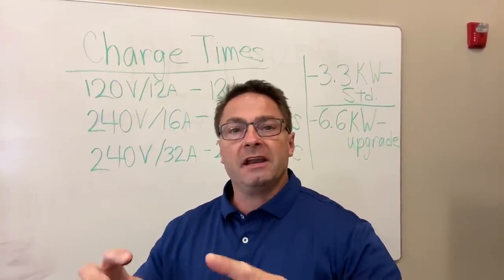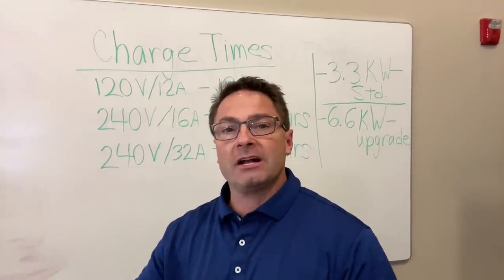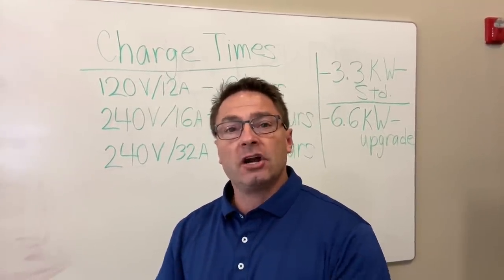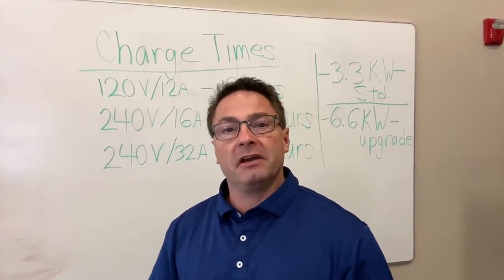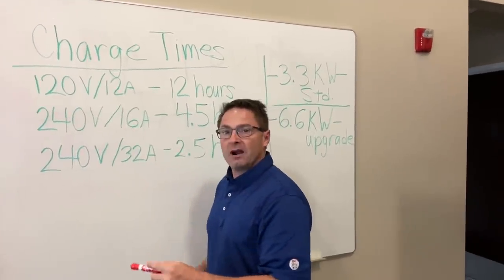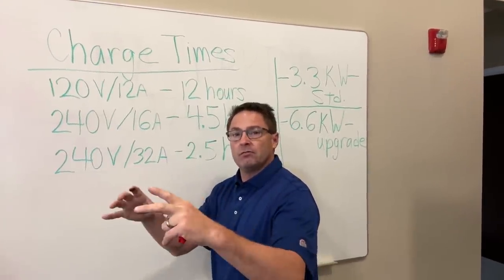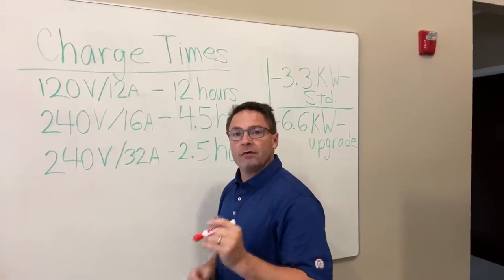Since you can plug it in, a lot of people ask: do I need extra hardware attached to my garage to charge it? Well, yes you could do that, but you don't need it. Let's look at the charge times on the RAV4 Prime. How do we get that 42-mile charge? We have to plug it in — and there are three different ways to do so.